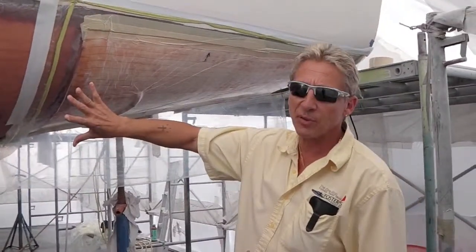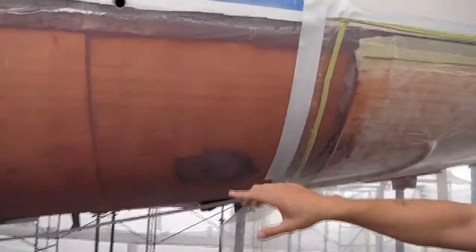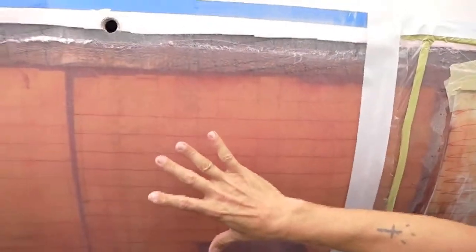If you've been following our catamaran, we've been doing the re-core on the bottom. You can see we're just about finished with this right now. We've cut out all the rotten core, vacuum bagged in, scrimmed and scored core cell — three-quarter inch, six-pound density for strength.